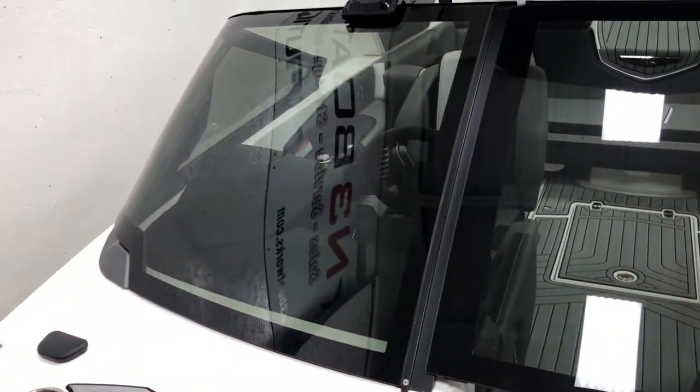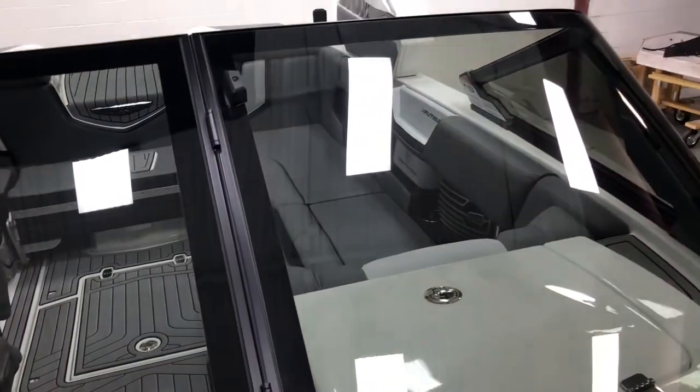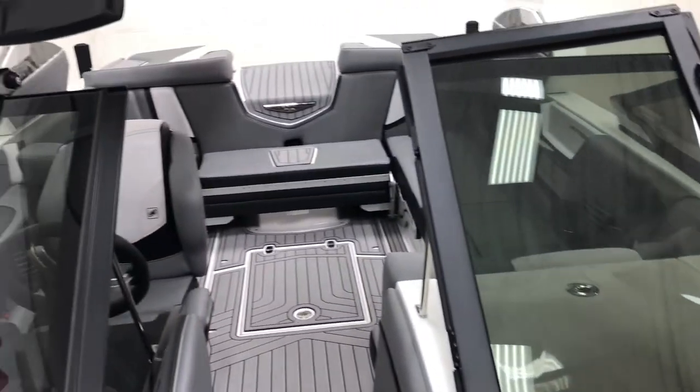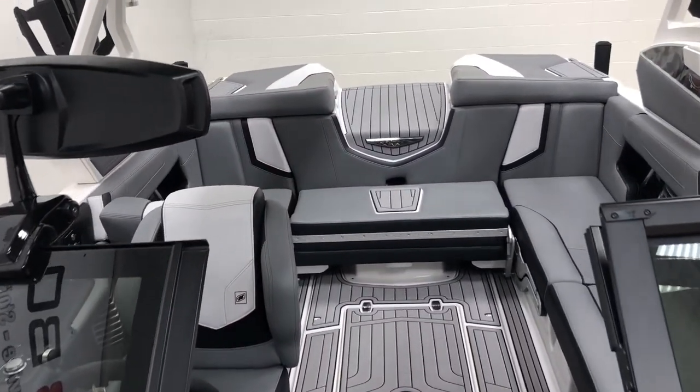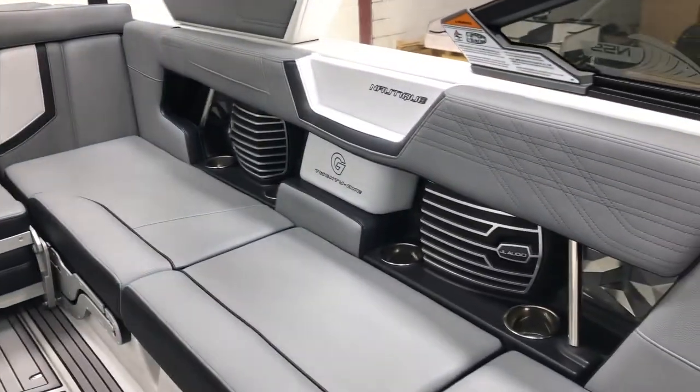Pretty cool setup on this G-21 — again, an awesome looking boat with great features and obviously awesome wakes and performance. If you have any questions on this G-21, give N3 Boatworks a call at 317-845-9253. Thank you so much for watching.